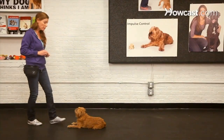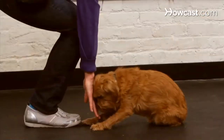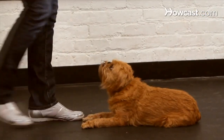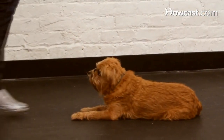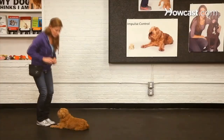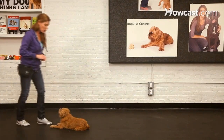To get started, I'm simply going to take a little step away — that's a little distance — from my dog, Walter. If he gets up, I'm just going to re-cue him into the down and start again. And I'm going to see if I can move around him a little bit, staying fairly close to him.